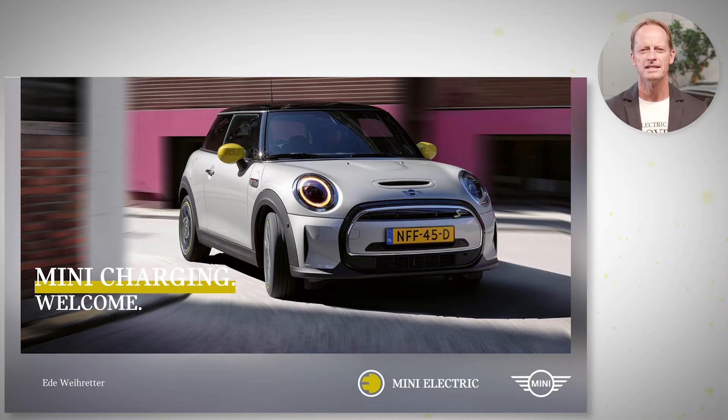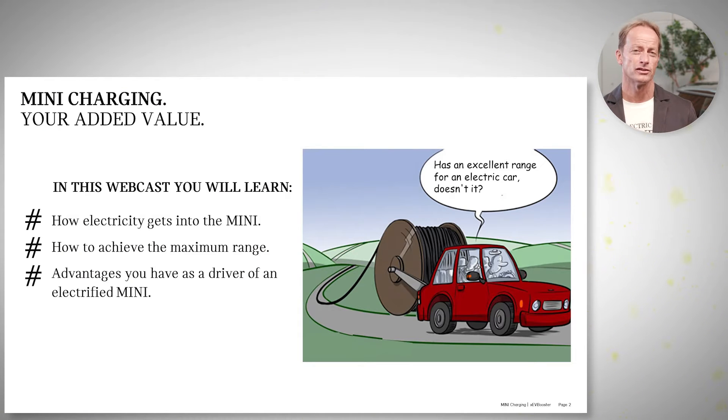Welcome to episode 2: Mini Charging. My name is Ede Weirater and I want to give you some insights about charging the Mini — how long does it take, how does the electricity get into a high-voltage battery, and also what can we do to have the best possible range while driving with an electric Mini?